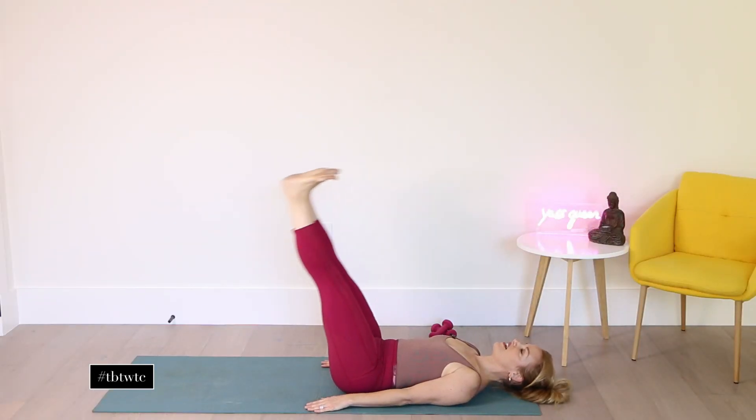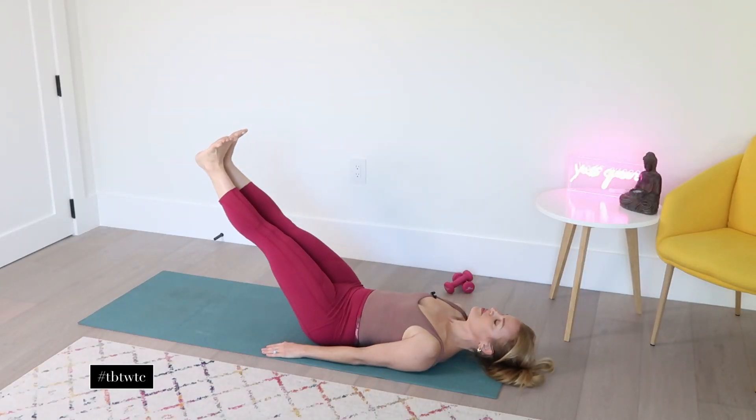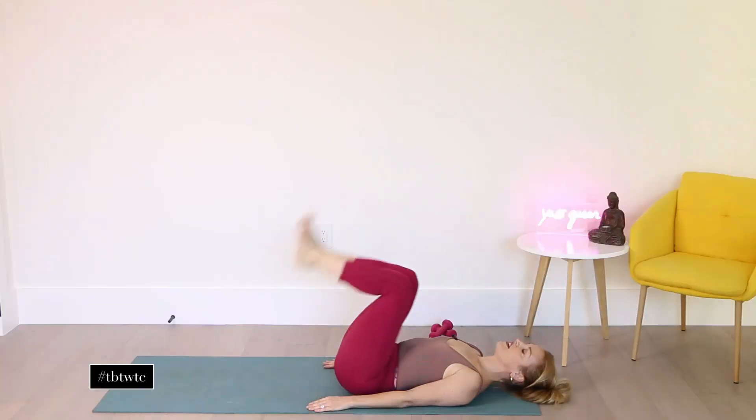I'm always holding a 26-pound child on one side of my body and feeling it. And exhale. Two more here, and inhale, and exhale. Last one — inhale, and exhale.